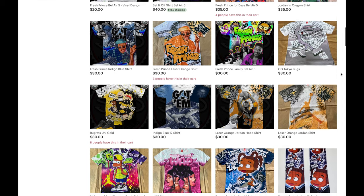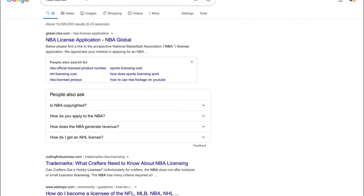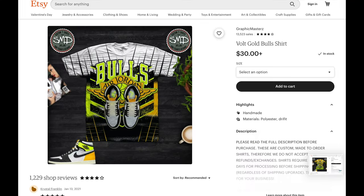This guy is putting Nike and Jordan logos all over his shirts as well as copyrighted pictures and trademarks of NBA team logos. You guys can't be doing that. In order to do that you have to get an NBA license and they will want around 12% from each sale. We're going to type NBA license into Google, click on the first link, scroll down and download the application. You can't use Nike and Air Jordan logos even if you have an NBA license — that's trademark infringement. Even if you can get away with that, I don't recommend it.